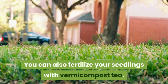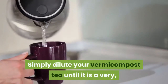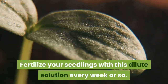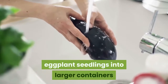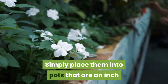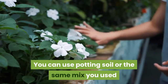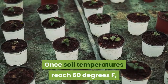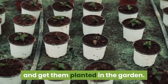You can also fertilize your seedlings with vermicompost tea. Simply dilute your vermicompost tea until it is a very, very light brown, then water with it. Fertilize your seedlings with this dilute solution every week or so. You may need to transplant your eggplant seedlings into larger containers before it's time to move them outside — simply place them into pots that are an inch or two larger than the ones they're growing in. You can use potting soil or the same mix you used when you started the seeds. Once soil temperatures reach 60 degrees Fahrenheit, it's time to start hardening your eggplant seedlings off and get them planted in the garden.